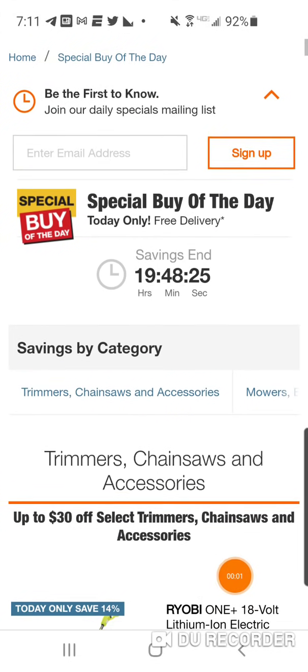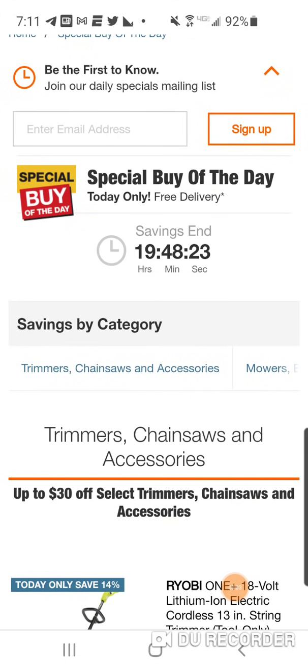Alright folks, we got the biggest OPE special buy of the day that in the six and a half years on this channel we have never seen before. It's just massive, it's huge, it's unbelievable.